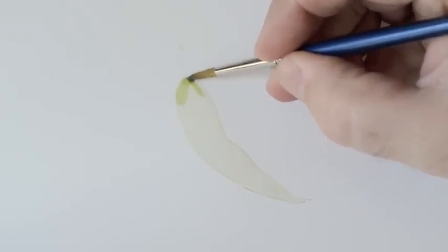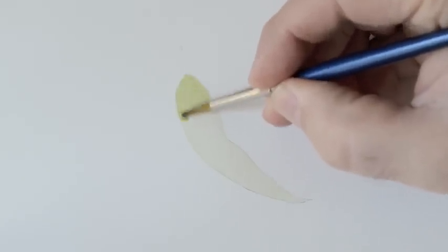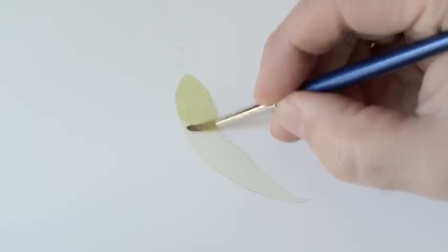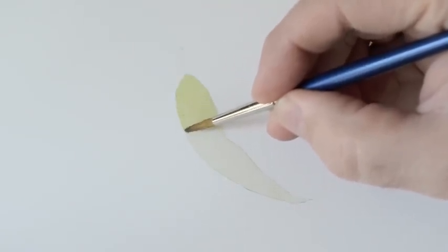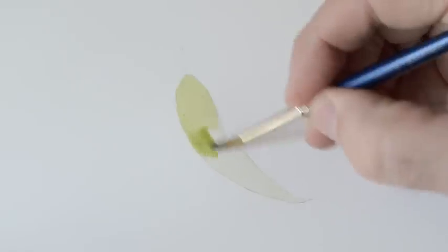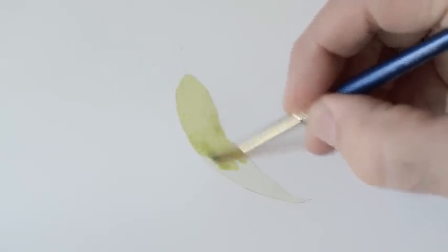The heavier pigment is the same Sap Green and Payne's Grey. When I'm laying this wash down, I'm a lot more careful. Whenever I work to the edge to reload the brush, I lift and there's a little puddle there. I reload the brush, bring it back to that puddle and it drinks it back up, then I can work pretty much down the leaf as I need to.